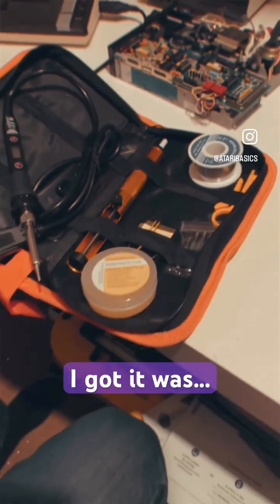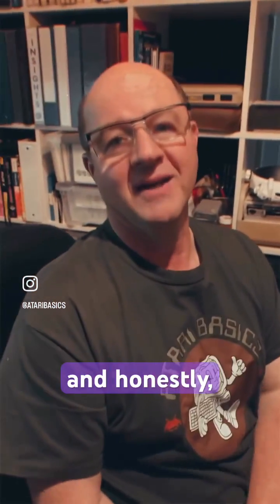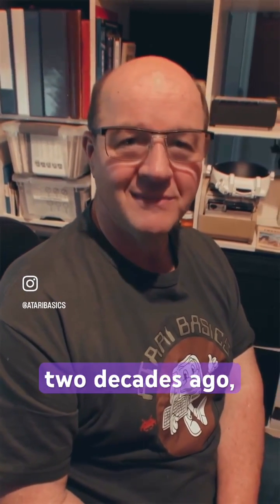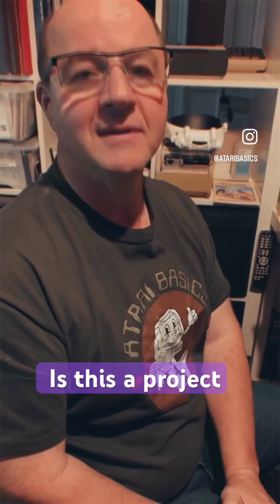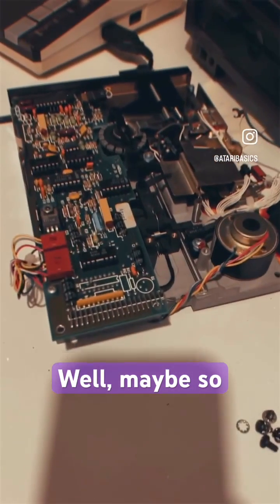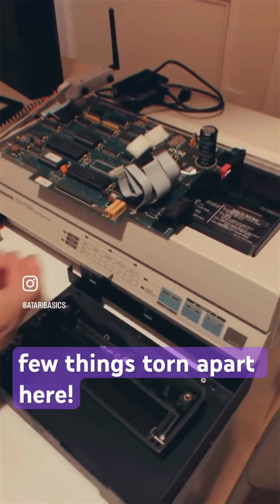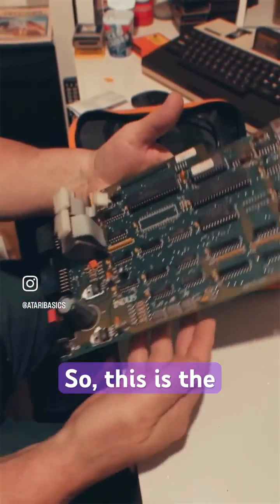One of the reasons I got it was, well, I can't find my other one. And honestly, I bought it at Radio Shack about two decades ago. It's well used, we'll say that. Is this a project you're going to be working on? Well, maybe. So yeah, this is — looks like you have a few things torn apart here.